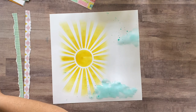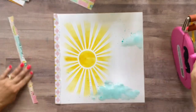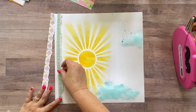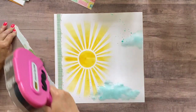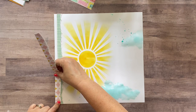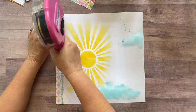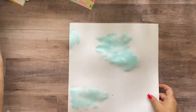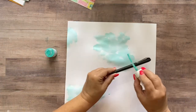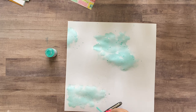Now we can start adhering things down. We're going to start with the torn papers and gently place and adhere them. The mist is still drying, so let me do the splattering on this page first — that way it can dry too. Let's work on what we can do while those papers are drying.